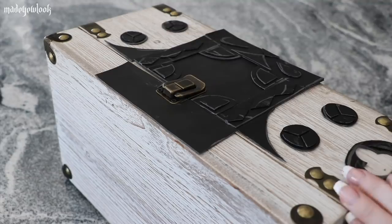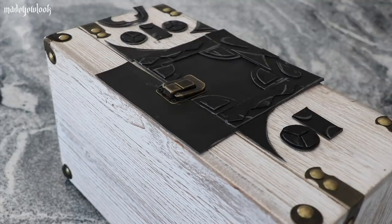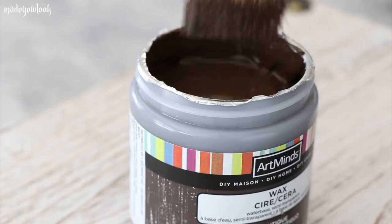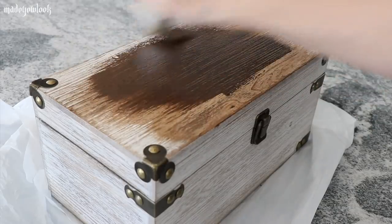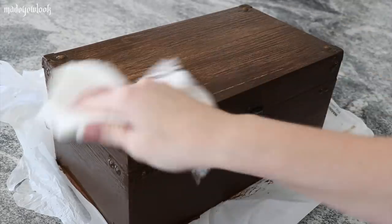I removed all those pieces because we're going to stain the box — which you probably could have done before cutting the pieces, but I did it in the opposite order. I used this wood wax that I found at Michael's. I ended up having to seal it later using some clear mod podge because it didn't want to stick to the chest — I also didn't sand the chest, so that might have been problem number one. But once it was sealed it worked out. I also wiped some of the wax off and cleaned up all the hardware.